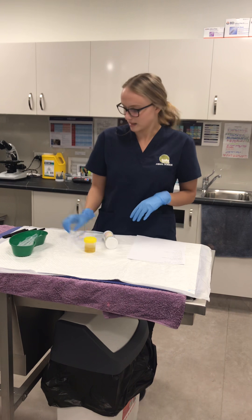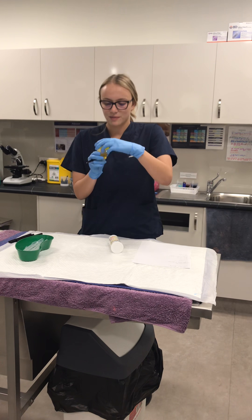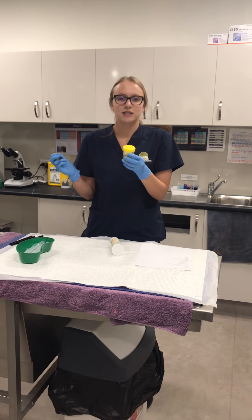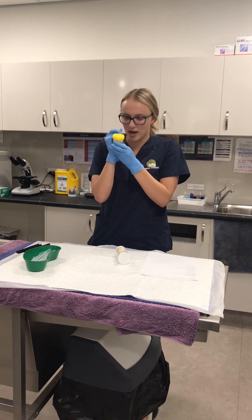It has to be stored for a maximum of six hours. What I'm going to do is label the patient's full name, the date, when it was collected, and what time it expires as well.